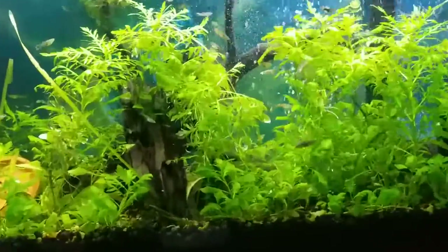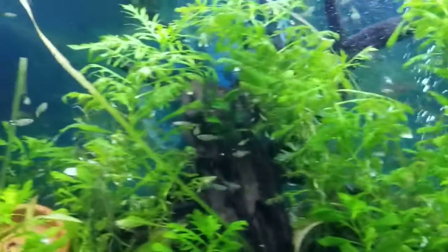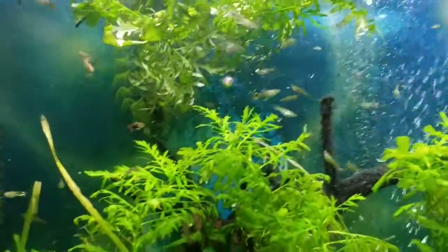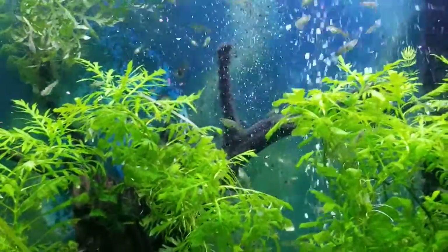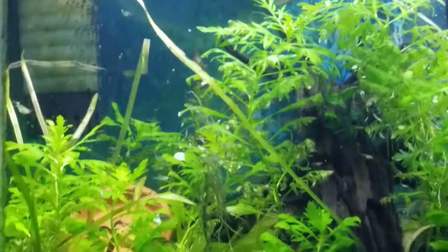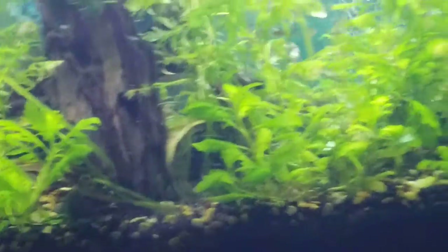This is my guppy tank slash pea puffer slash killifish tank, and I did some more cutting down today. I got a lot more foliage up there I can plant, but right now it's just floating. And let's see what we can see — some nice guppy strings in here, and pretty soon the killifish is in the middle of the tank right there.